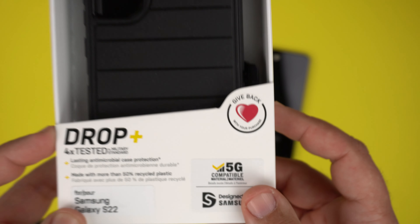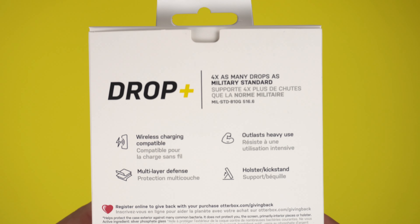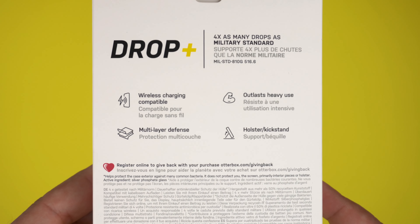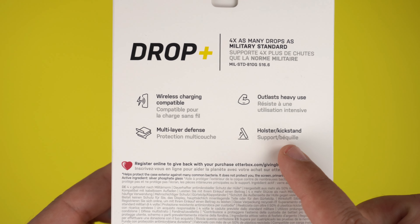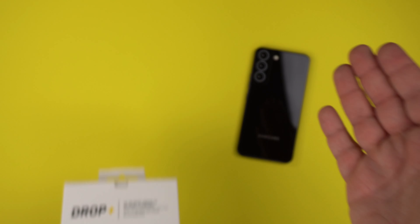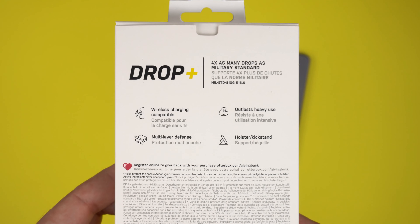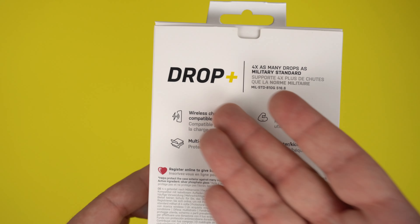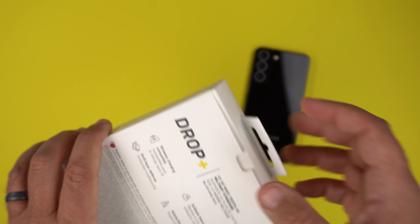The case is made with more than 50% recycled plastic, which is a big thing OtterBox has been doing to be eco-friendly. It's designed for the Samsung Galaxy S22, 5G compatible, and features a holster kickstand. It is wireless charging compatible, though I have a dummy unit here so I won't be able to test that, but it is definitely Qi wireless charging compatible.